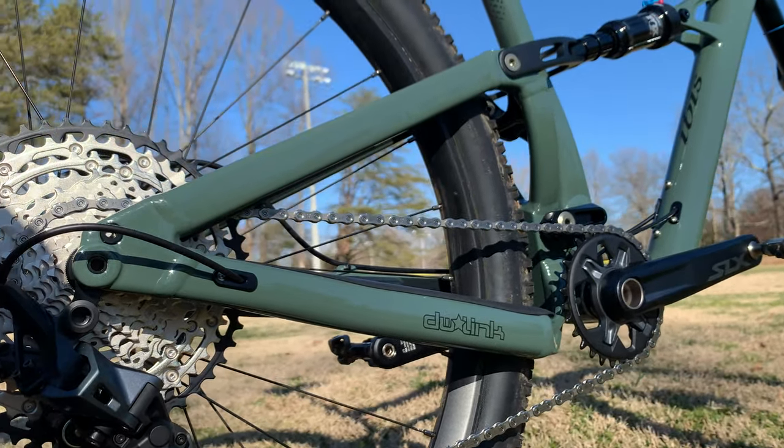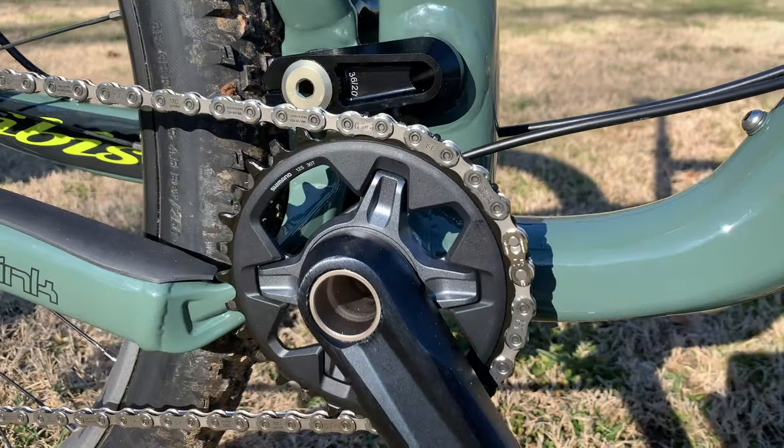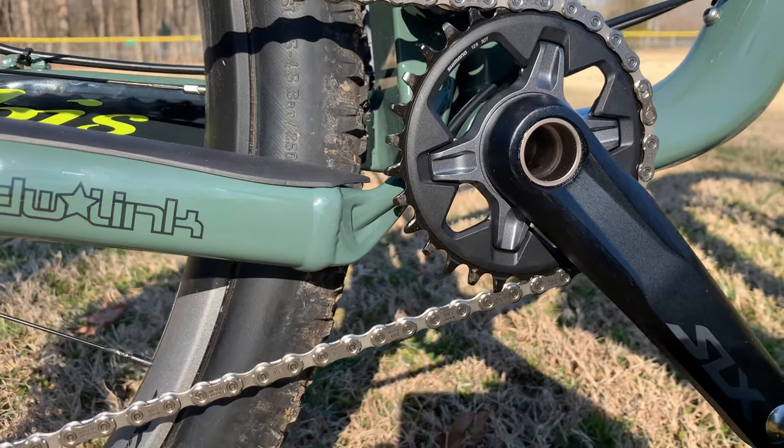Not shown here — all production bikes will ship with additional frame protection on the down tube, chainstays, and lower link. Like most modern mountain bikes, it's one-by only and it's a 29er. Alright, let's get it dirty.